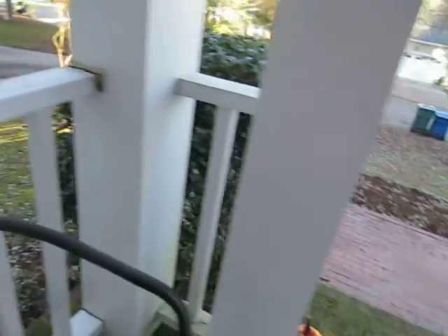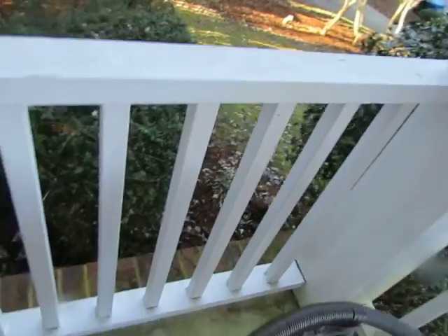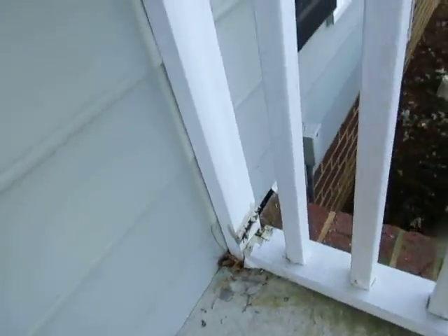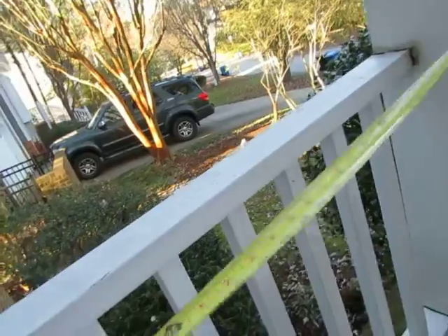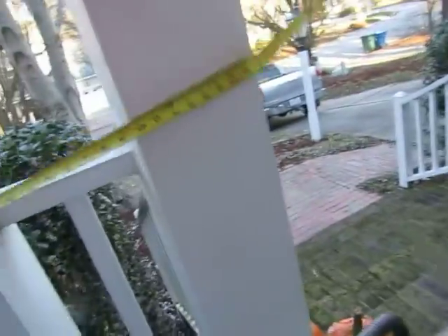I think we'd probably be best served by replacing this whole thing, because with them compromised it's just a misery trying to break the balusters free. And you see the little bit of rust — iron oxide — down here. That's four foot five, or 53 inches. This section is less than a foot.